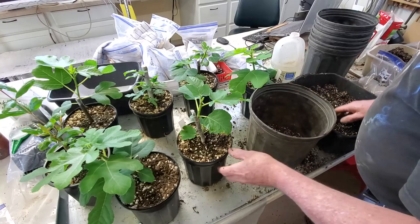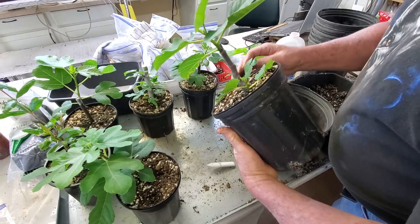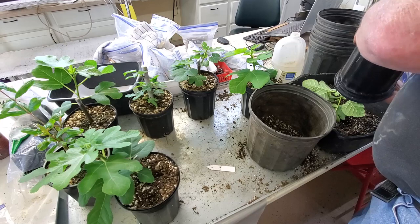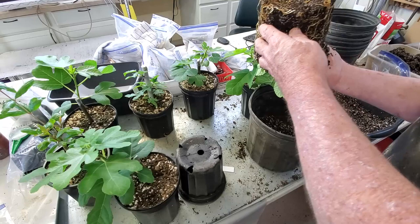We'll just start with whatever we've got first here. That's looking pretty good, and it looks like it really wants to get out of this container. We're going to hope that this stays together. I haven't watered this in the last few days, so hopefully it's got plenty of water. It must have enough roots that it's sticking to the side. And as you can see, there are a lot of roots on this thing.